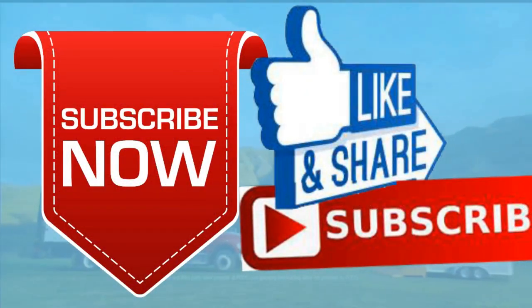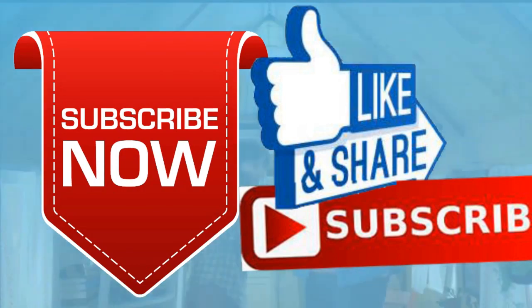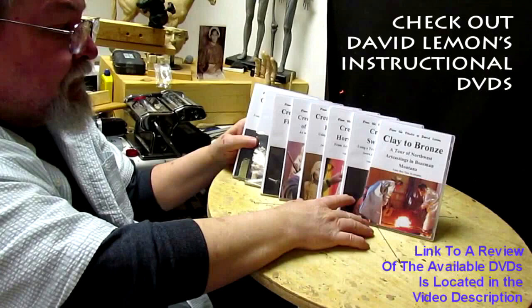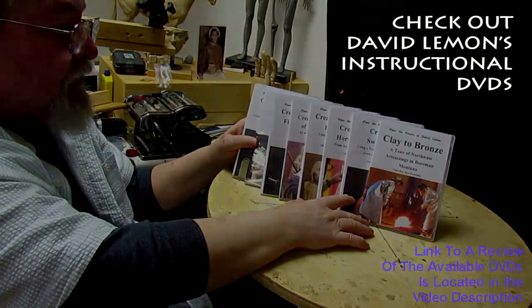Give me a thumbs up and share my video, and check out my instructional DVDs — the link is down below this video. See you next time!